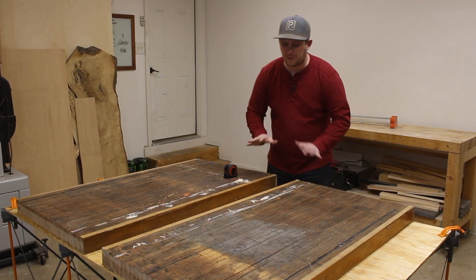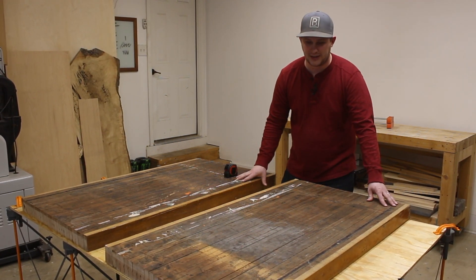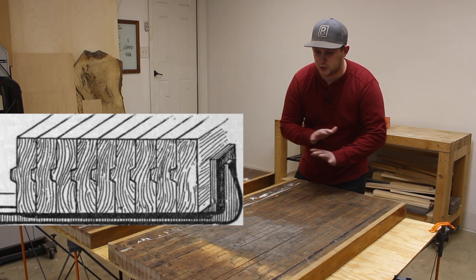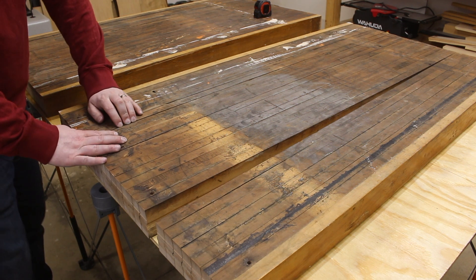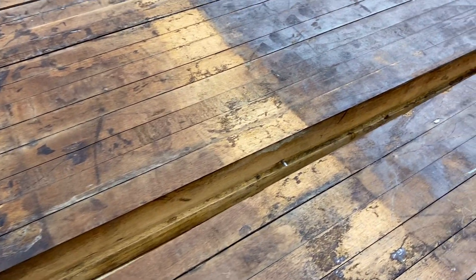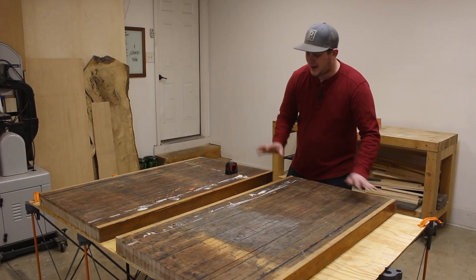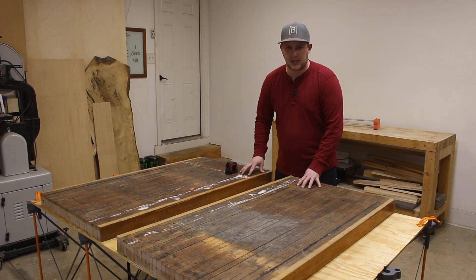We're ready to get to work, and the first thing we need to do is stabilize each one of these pieces of bowling lane. The way they constructed these bowling lanes back in the day was just with glue and nails, and unfortunately over time these separate boards can begin to separate. So we have a couple of glue seams that we need to repair, clamp together, and then we can finally start putting these two pieces together and building our tabletop.